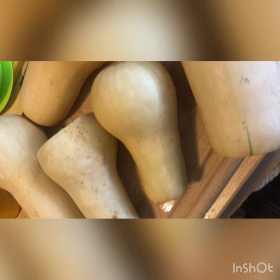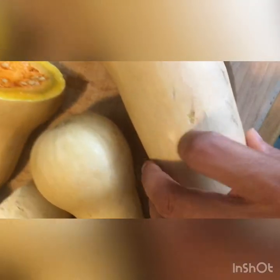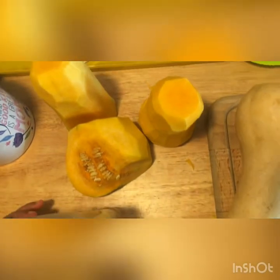Here I have some butternut squash we harvested. I did not think they were ready because I did the nail test — my nail doesn't really go in, I have to press really hard. I have a few different ones here; you can see they're kind of different shades — these are a little lighter, these are a little darker. The ones we already peeled are going bad a little in the center. I went ahead and cut open this darker one and look at that ring — barely any of that's going to be good.